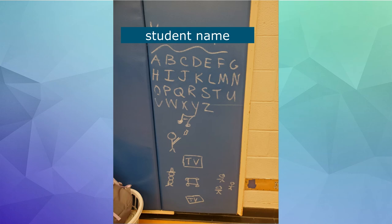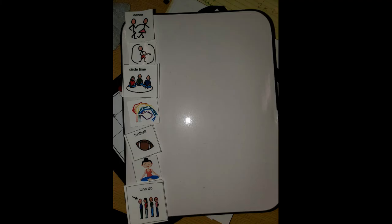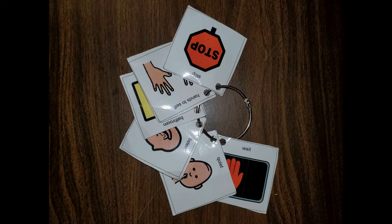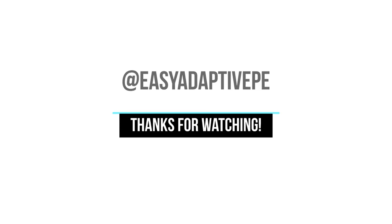We might have some kids tracing the letters, so we're using that cross-curricular piece. I hope you enjoyed this low-tech communication tools in Adaptive Phys Ed video. For more videos, go ahead and check out my channel, Easy Adaptive PE.